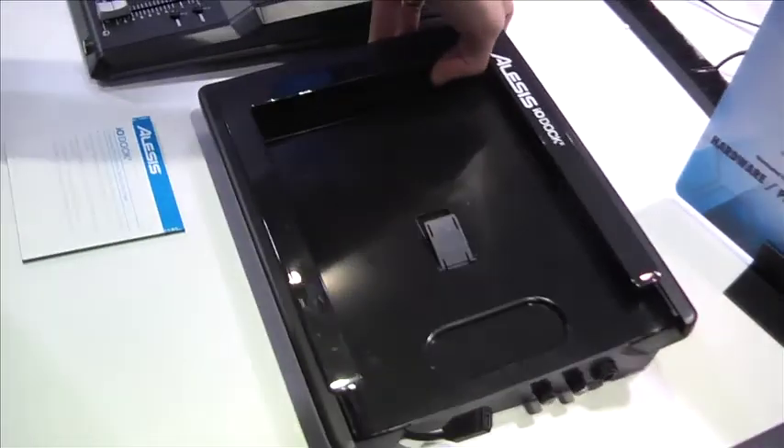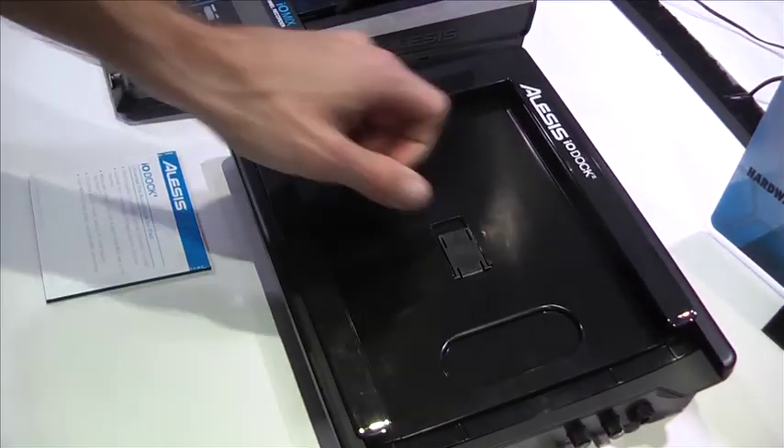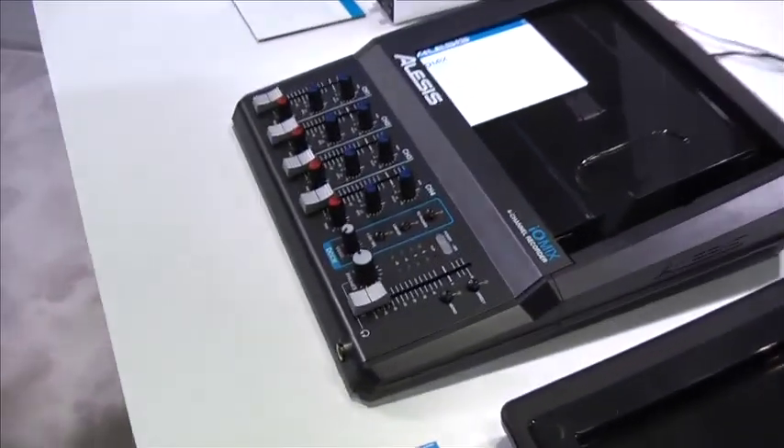This is the IO-Dock 2, only from Alesis. Sitting next to it, we have the IO-Mix.